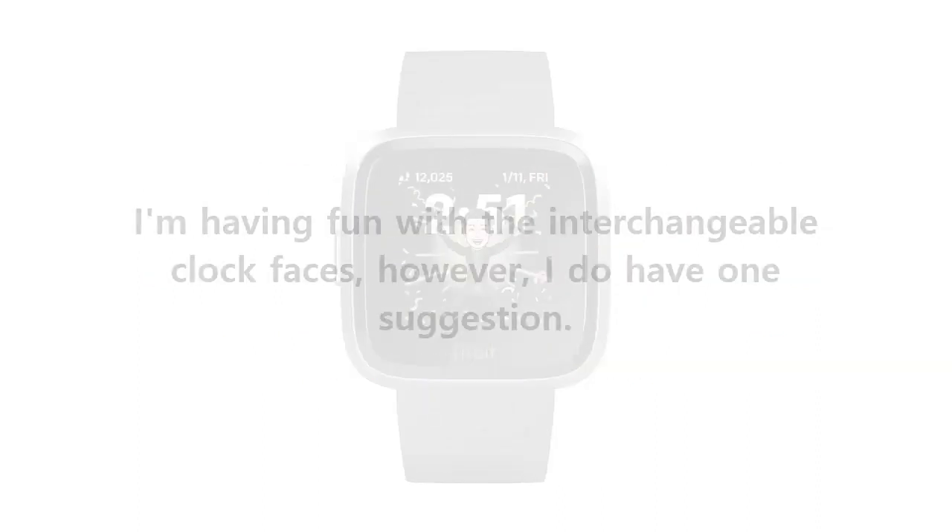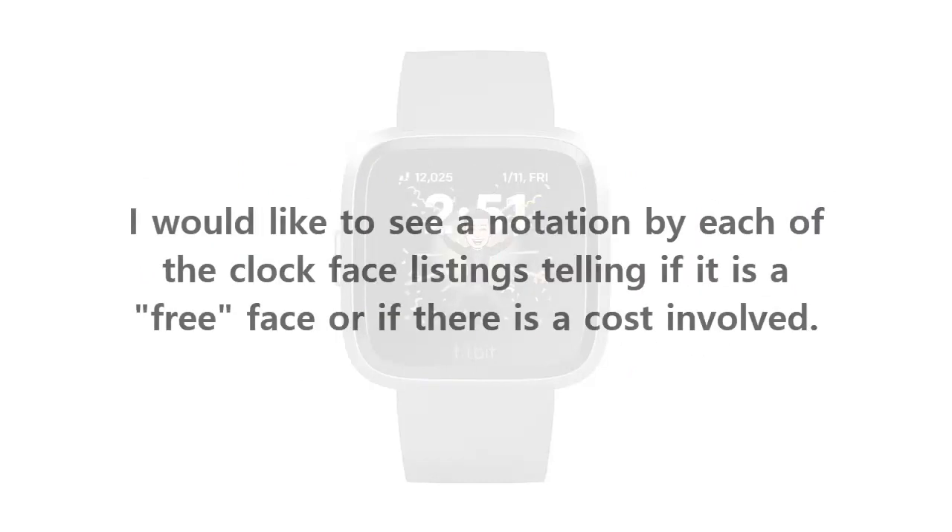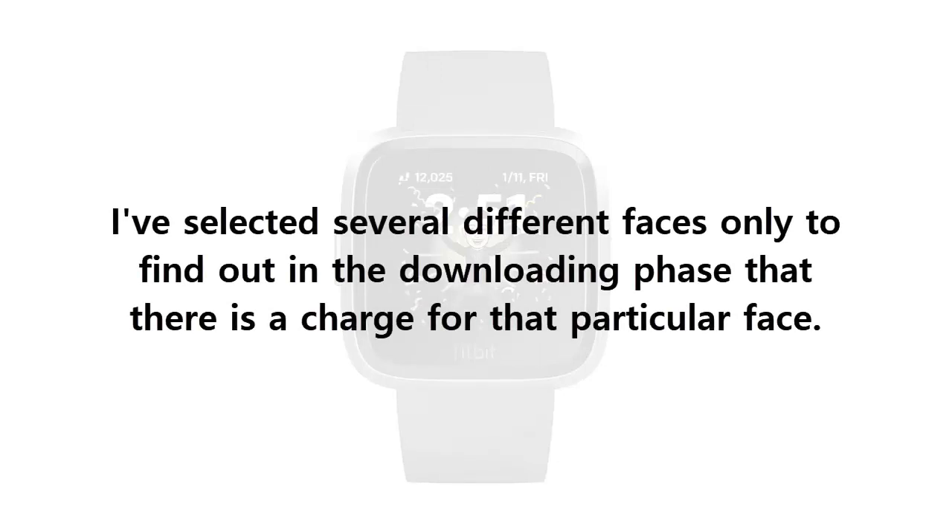This was an excellent purchase for me. I'm having fun with the interchangeable clock faces; however, I do have one suggestion. I would like to see a notation by each of the clock face listings telling if it is a free face or if there is a cost involved. I've selected several different faces only to find out during the downloading phase that there is a charge for that particular face.